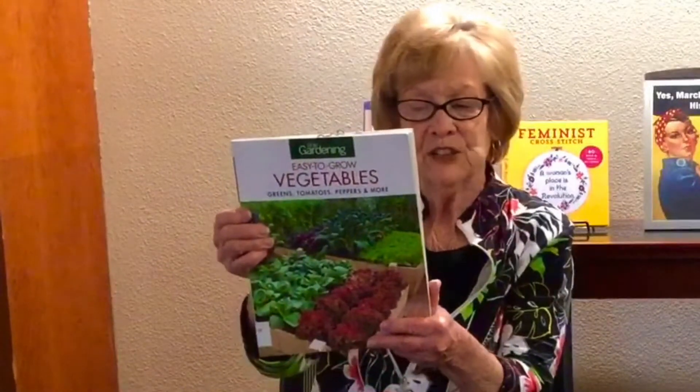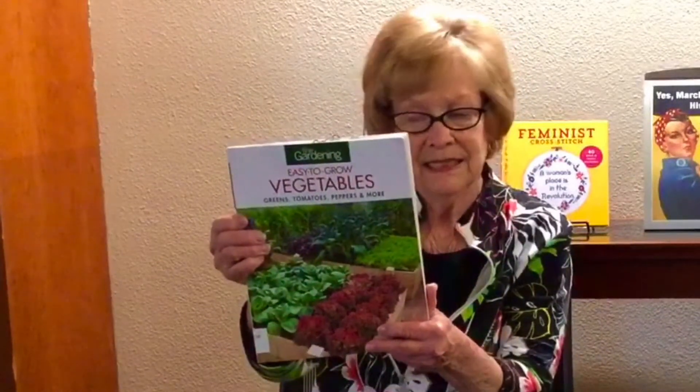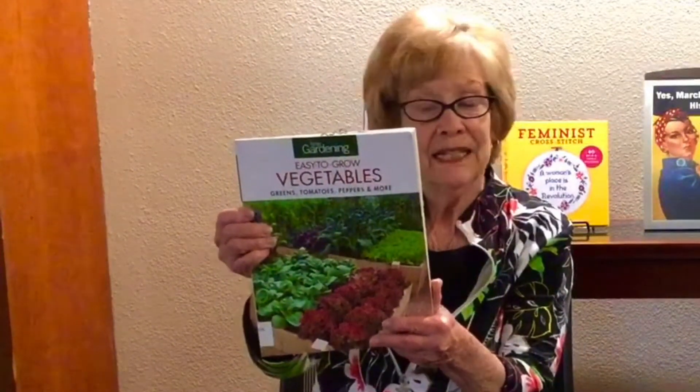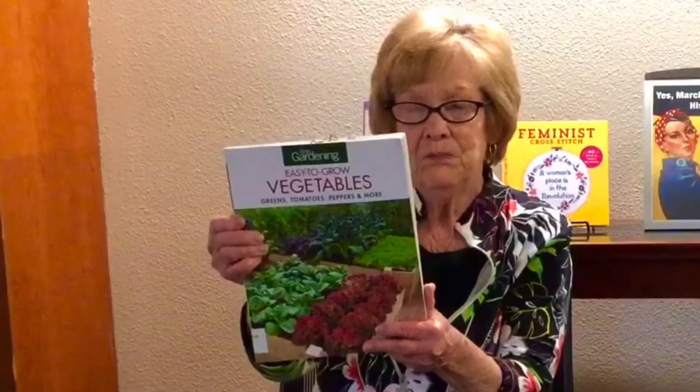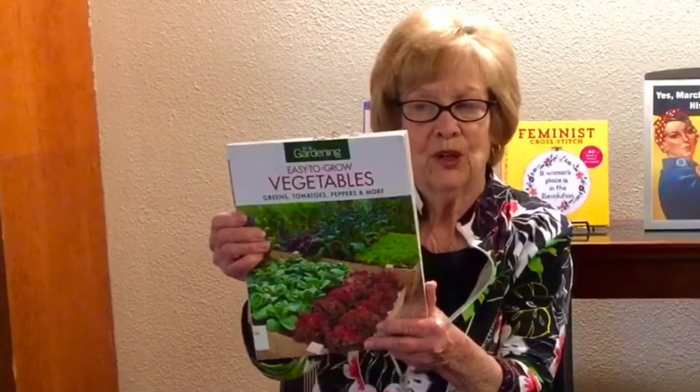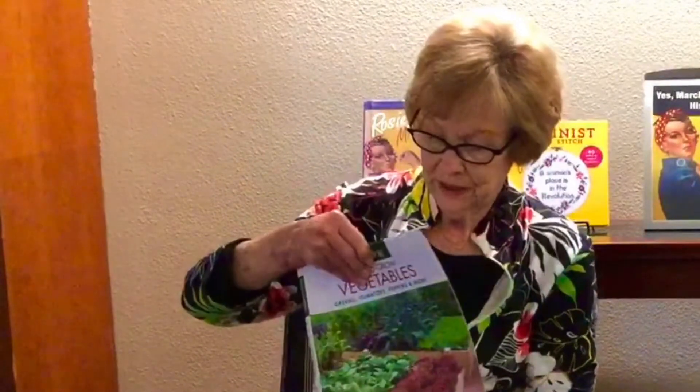I am a novice gardener. My husband takes care of the outside; I take care of the inside. But when I saw this book, 'Easy to Grow Vegetables,' I thought I can do this. It's a wonderful book that gives essential tips, tricks, and techniques for growing dozens of your favorite vegetables, including tomatoes, peppers, beans, greens, squash, herbs, and so much more. This book has good pictures telling me what to do and when.